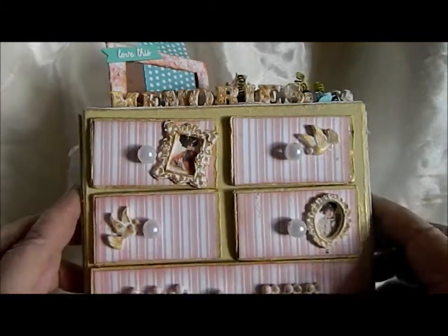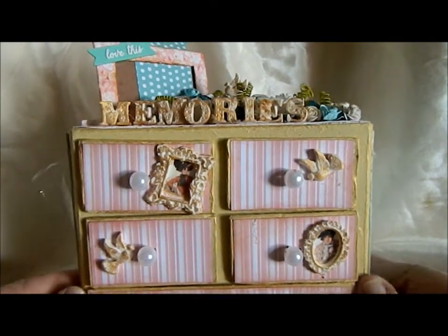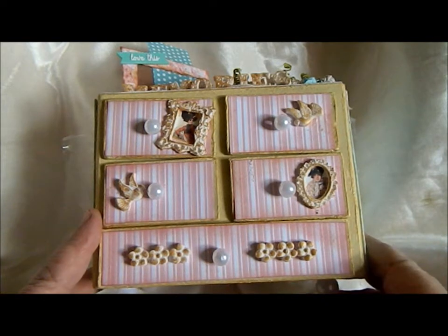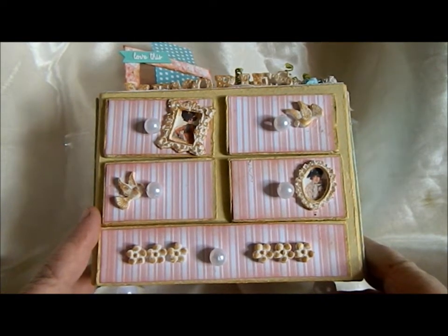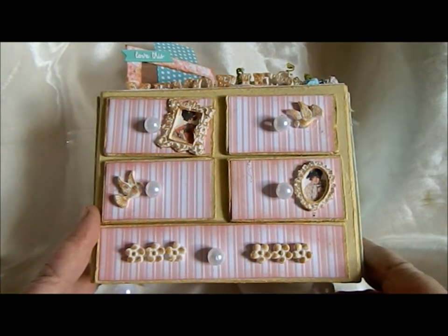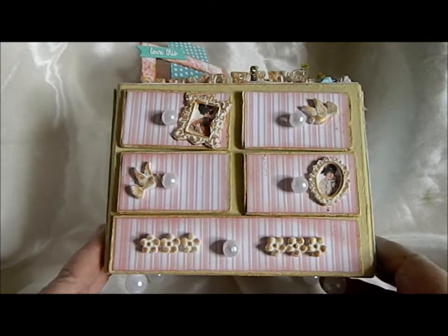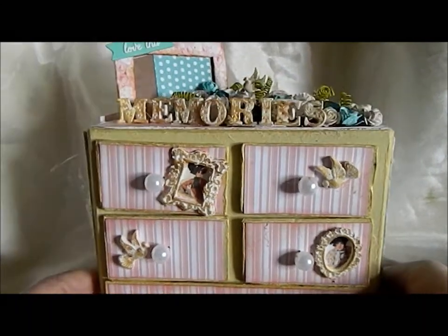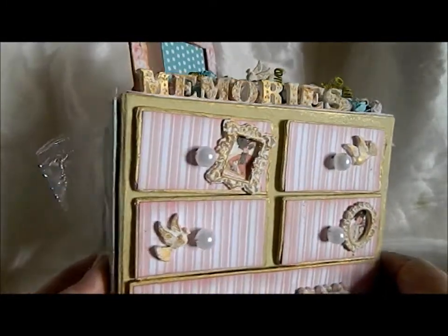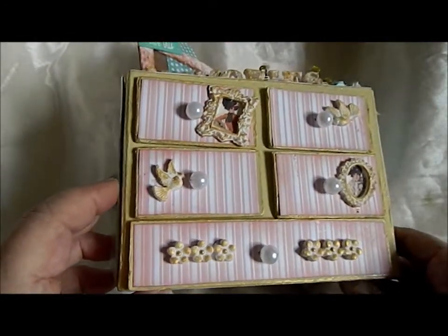They sent me a box — going back on the videos — with some chalk paint and some Webster's Pages pad of paper. Totally not my thing colour-wise or anything, and Edie said she'd sent it as a challenge, and yeah, she did. What I did first was I covered the box and painted it with the chalk paint they'd sent, and edged it with some gold rub and buff that you can get on the site.